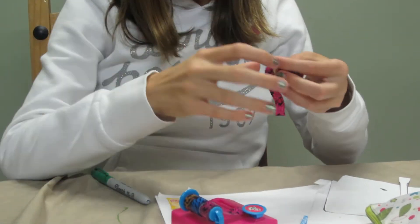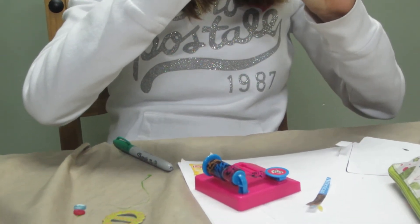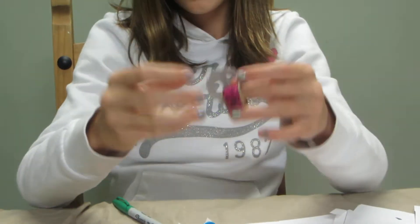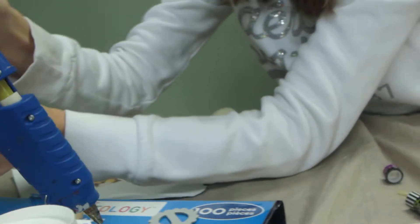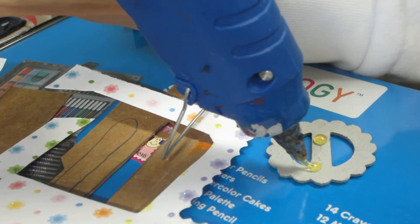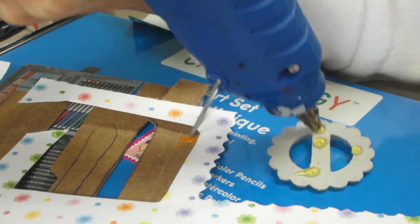I'm going to finish wrapping the duct tape around the bracelet. A cute idea to decorate it is to add something like this — it almost looks like a watch. I'm going to take the hot glue gun and put the glue on the back of it.